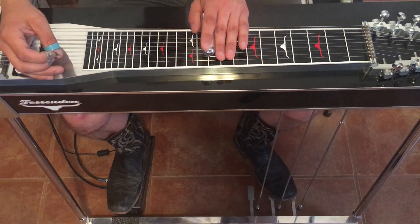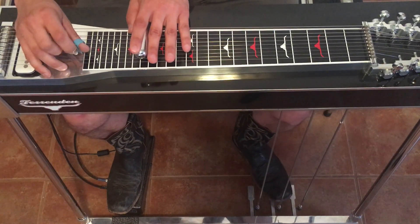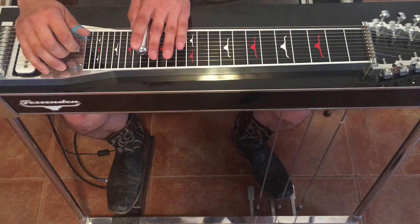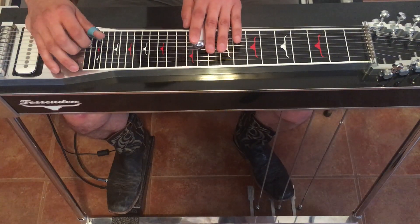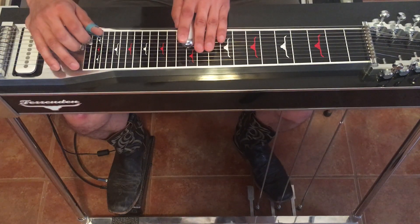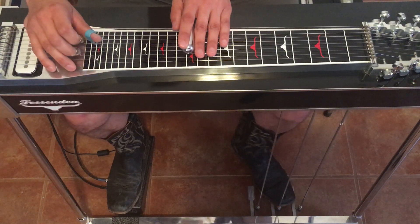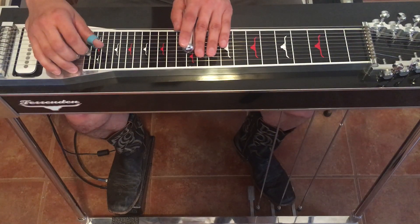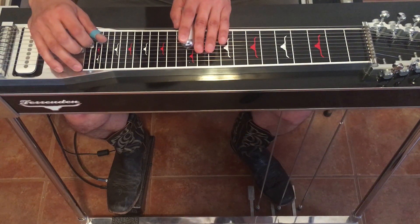Now we're pretty much repeating the same thing twelve frets up, so we're at the seventeenth fret. Now we're going to go to the eleventh fret, seventh string. We're going to hit the seventh and slide up to the twelfth. Then we'll hit six and hit the B pedal. Fifth string, hit the A pedal. Four — hit the A pedal, or hit the fifth string and rock off the A pedal. And back to the sixth string with the B pedal.